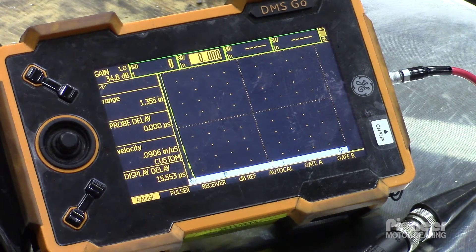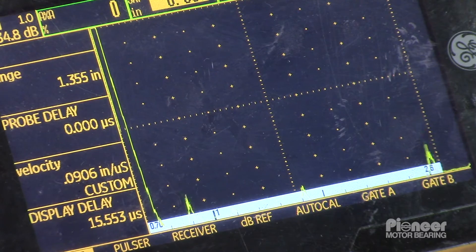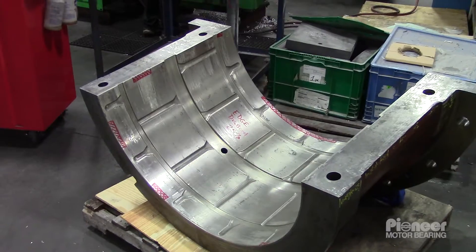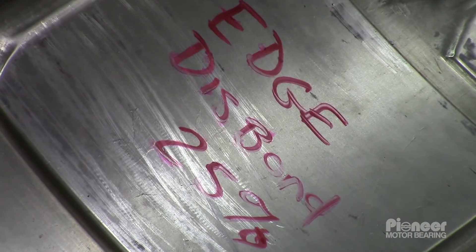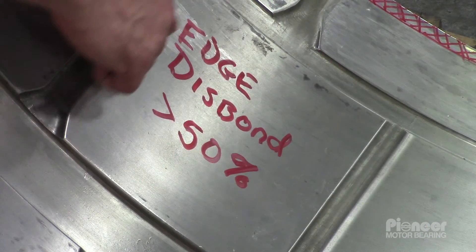Should the UT examination show areas of disbonding, then these should be marked. Where the detailed UT examination does not show evidence of disbonding, the PT indications are categorized as false positives. After years of service and possibly aggravated by the presence of all of the dovetails, the bond between this Babbitt and the steel shell is unacceptable. The next step for this bearing is recasting.